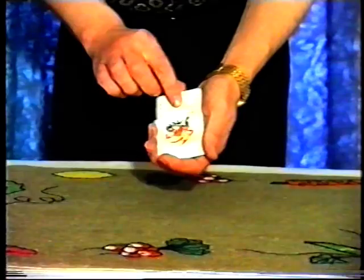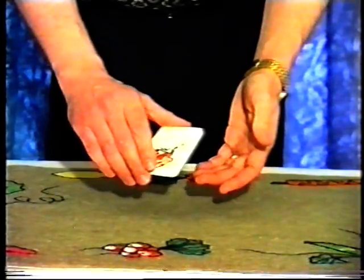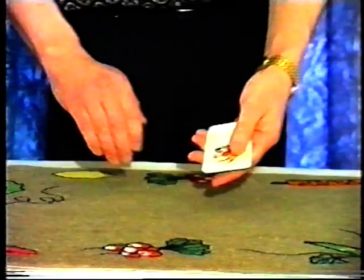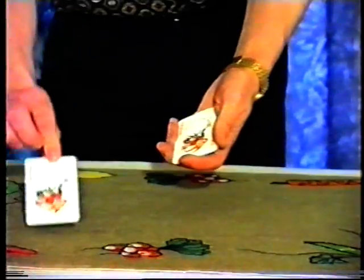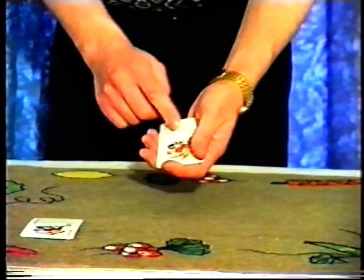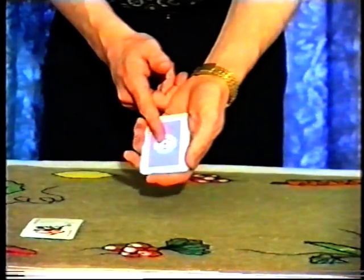If I place the joker against the aces, give it a shake and a squeeze and another shake, it has a very strange effect on the aces. I also have another card in my pocket — another joker, which I'll get back to in a few moments' time. The joker has already affected the aces by changing them from red-backed into blue-backed cards.